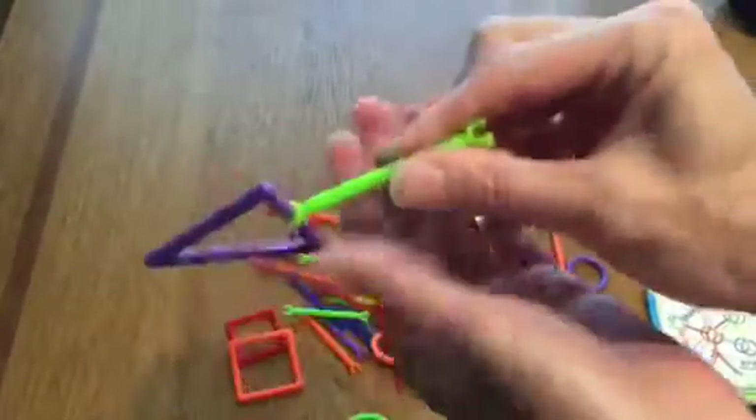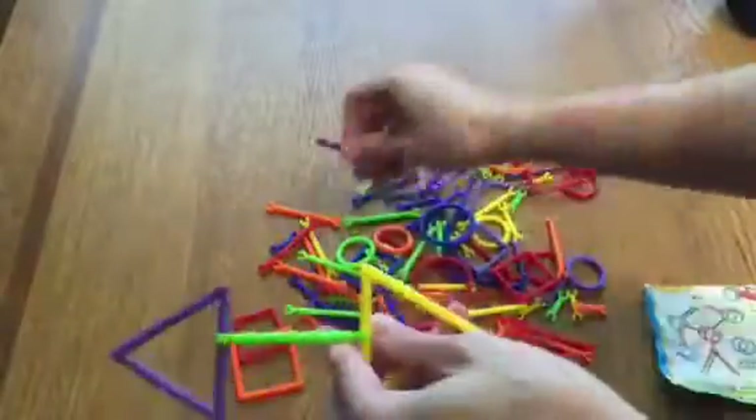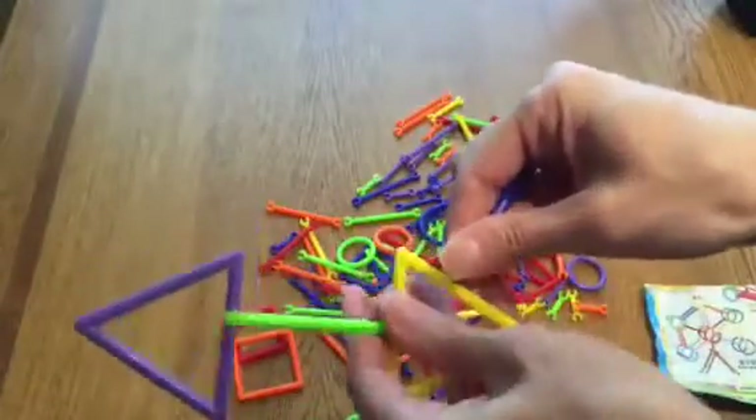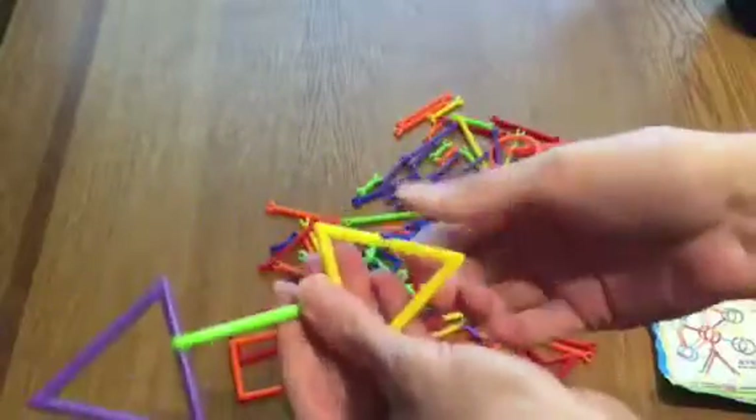Just take the shapes, snap the little pieces on any which way you would like, and use your imagination. And then you can spin them around like this to make them go either way. So this is really cool.